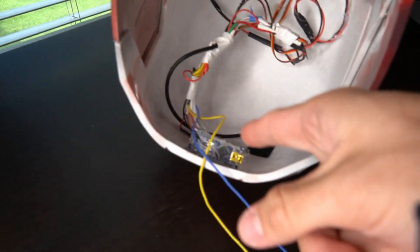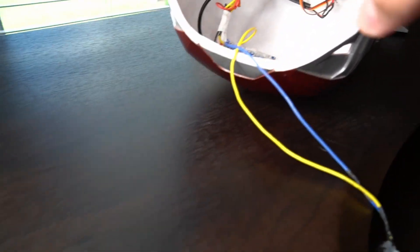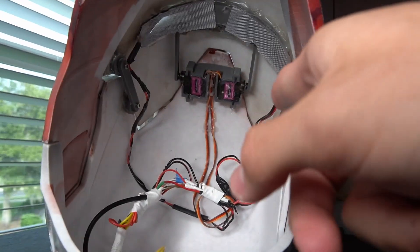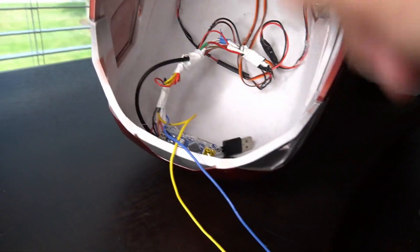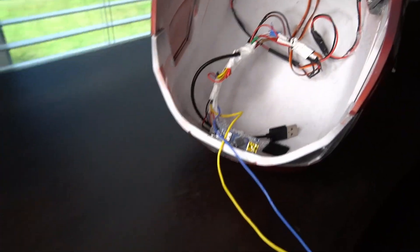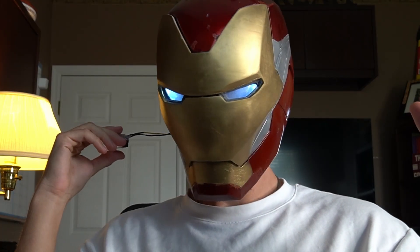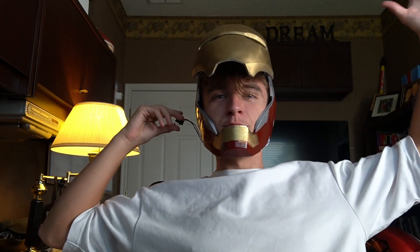Let me show you guys the wiring on the inside of the mask. We've got our Arduino Nano right there, and all those wires are connected just like my diagram — they connect to the servos up there as well as the light-up eyes right there. They all connect to this USB cord which powers it. We're going to plug it in to our battery pack. Moment of truth... Oh yeah! We did it! Let's go!